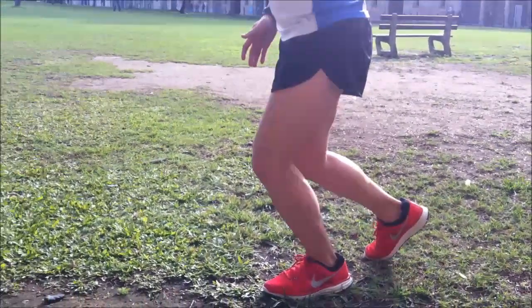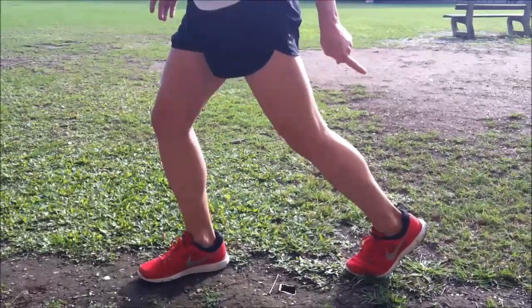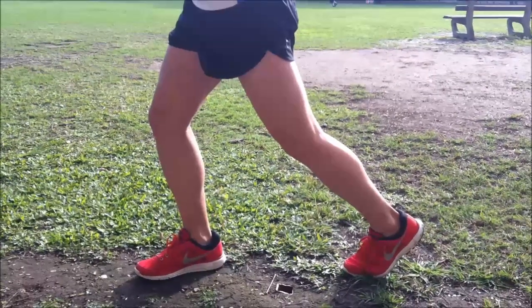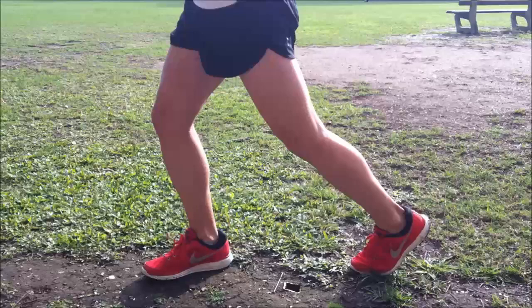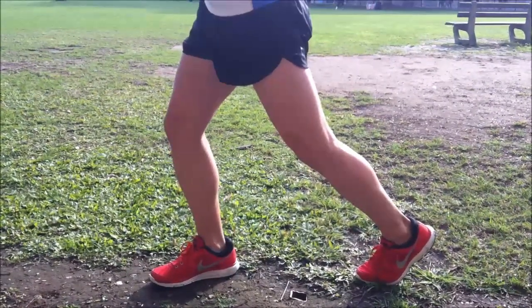At this point people generally then push off. When they push off they're generally using their Achilles and their calves to generate movement, and what that's going to do is eventually make our calves and Achilles a lot tighter and also generate a lot of build-up of pressure. It can even result in a general rupture with overuse.